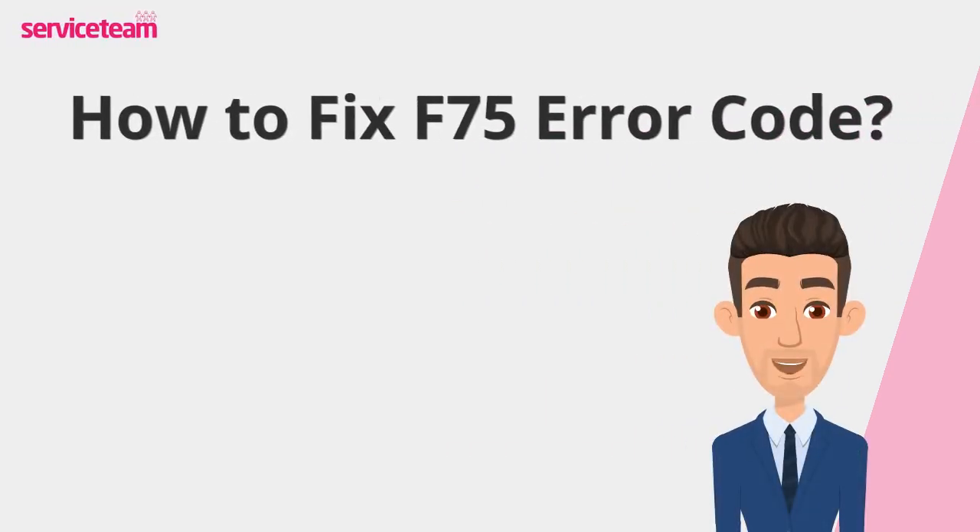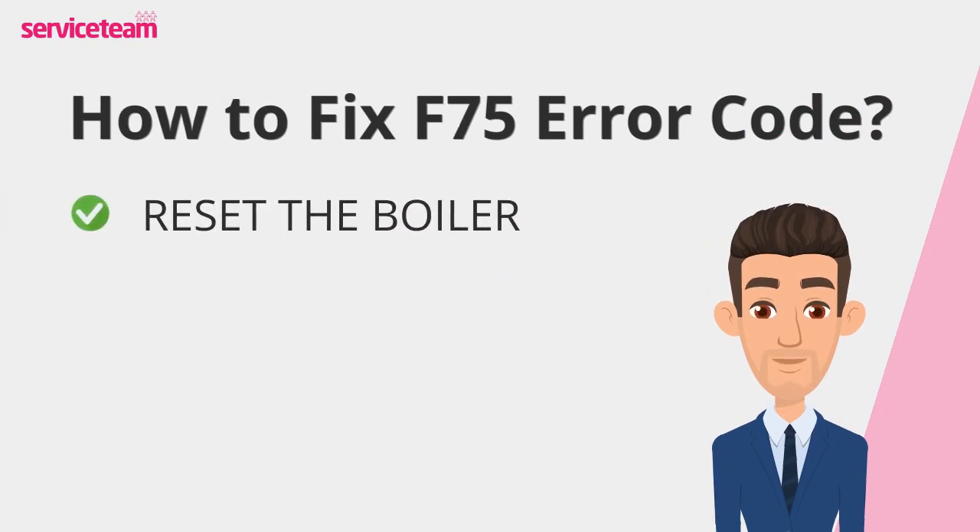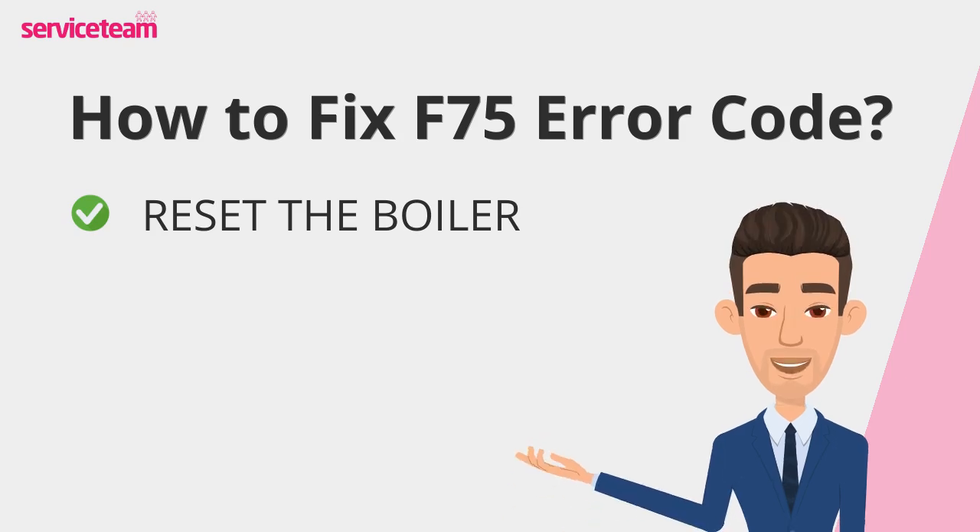Let's find out how to fix the F75 error code. Start by resetting your Glowworm boiler. Hold the power button for about 5 seconds until a cross-like symbol flashes, indicating the system is restarting. Once it's back on, see if the F75 error code is resolved and monitor the boiler for proper operation.